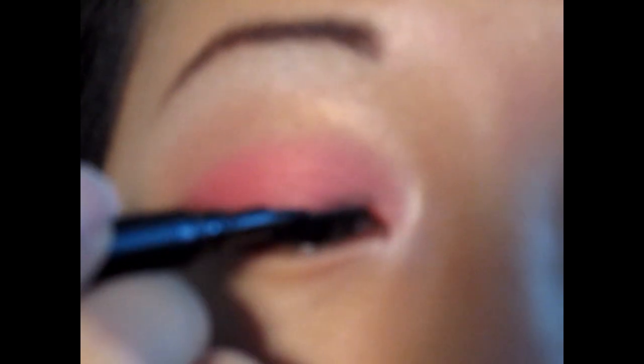Oh, my hands are so shaky today. Wait for it to dry a little. With this particular look, you do not want to draw a thick liner. Now you want to curl the lashes.